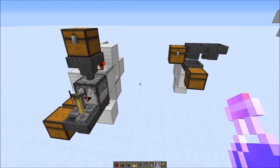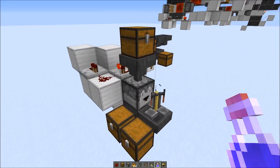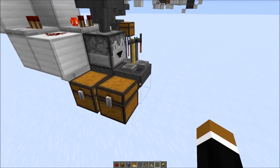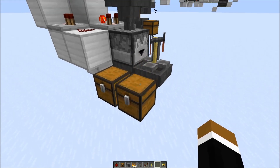Then we need to further sort out potions from the other non-stackables. We can use this setup here. If I put in a helmet, it would be put into this chest. And if I put in a potion, it would be put into this chest here.